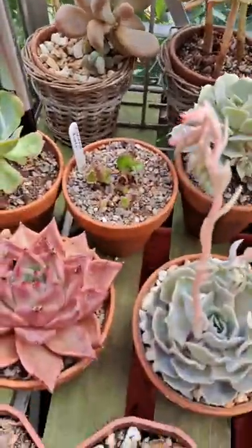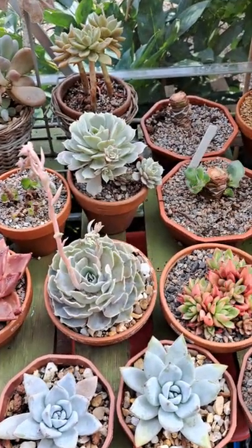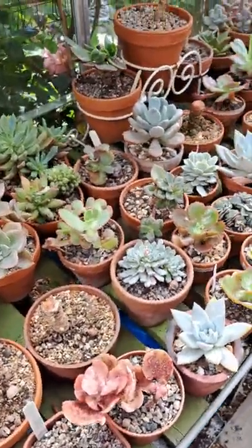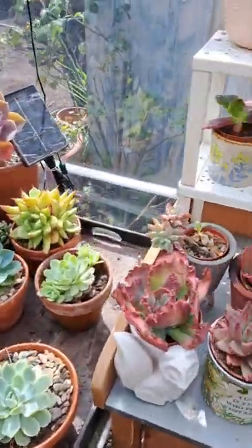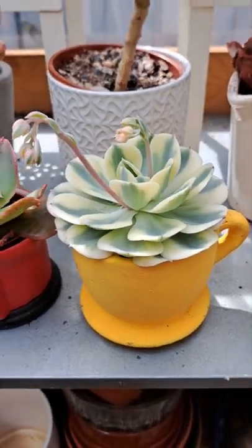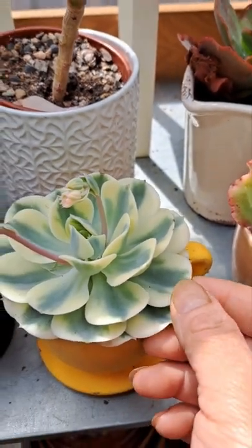Hello guys, I'm in my greenhouse and I'll show you my succulent collection. I'm going in here — those are my echeveria. There are different names for them. That's my favorite one, echeveria Compton Carousel. It's so beautiful.